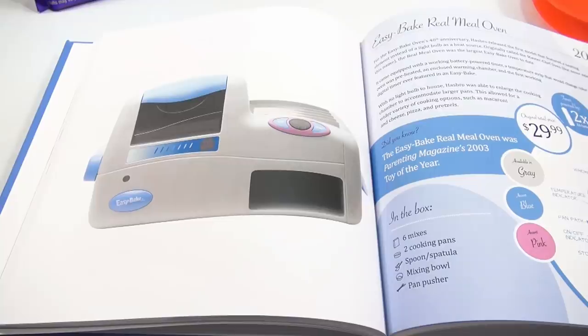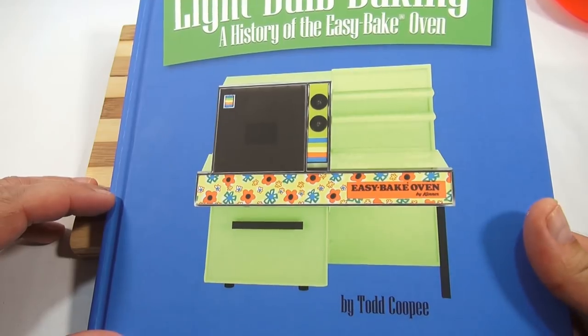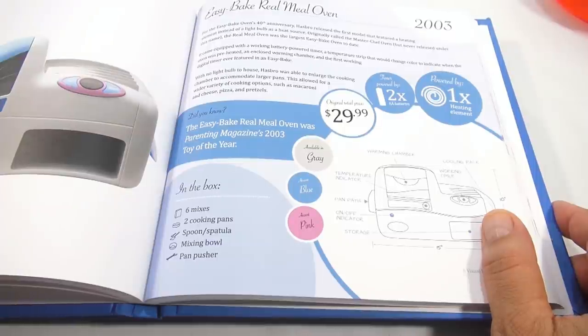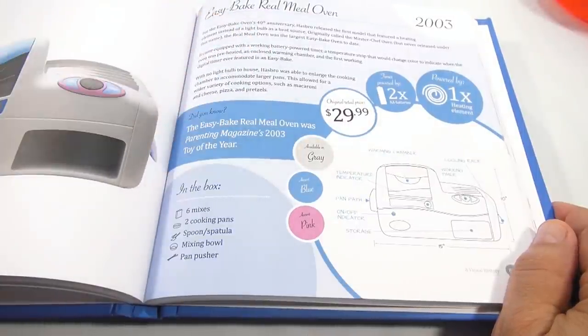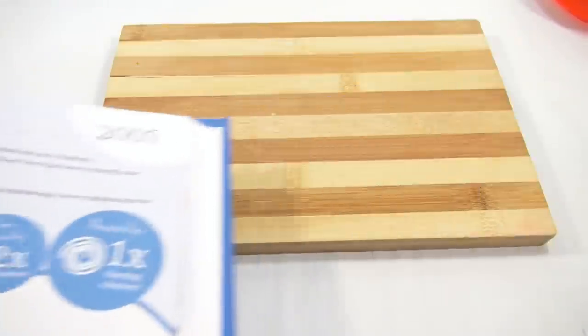I washed my two bowls while the pretzels cook. I wanted to go over the light bulb baking book — a history of the Easy Bake Oven by Todd Coopi. For the Easy Bake Oven's 40th anniversary, they released the first model that featured a heating element instead of a light bulb as a heat source. Originally called the Master Chef Oven but never released under that name, the Real Meal Oven was the largest Easy Bake Oven to date. It won Parenting Magazine's 2003 Toy of the Year.